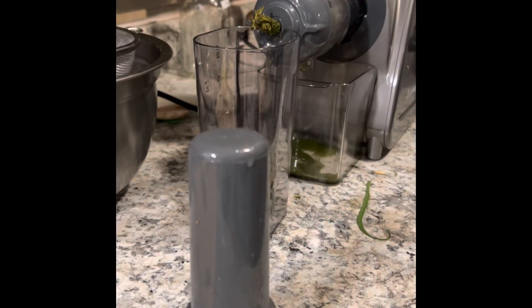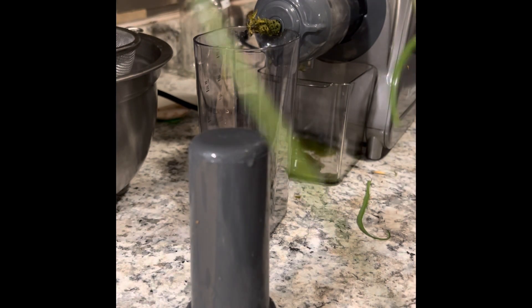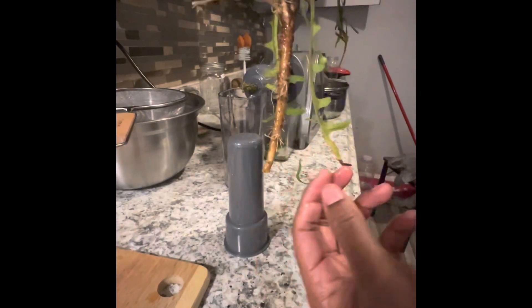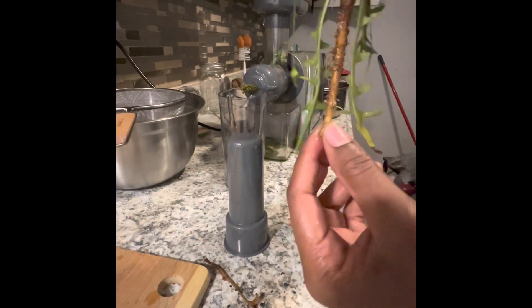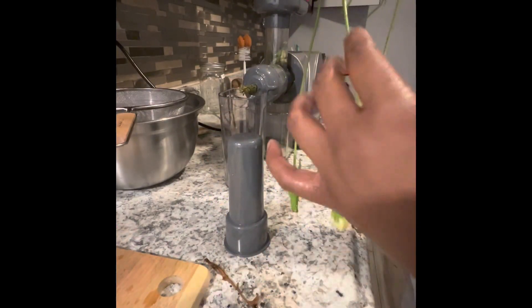Hello, today I'll be making a dandelion juice and I'm going to show you how it's made and the parts that I use and the parts that I don't use. What I have here is the entire dandelion and the root. I've had it soaking in water and salt and vinegar to kill the bugs — it's been a good hour. You don't have to let it soak that long, but I did.